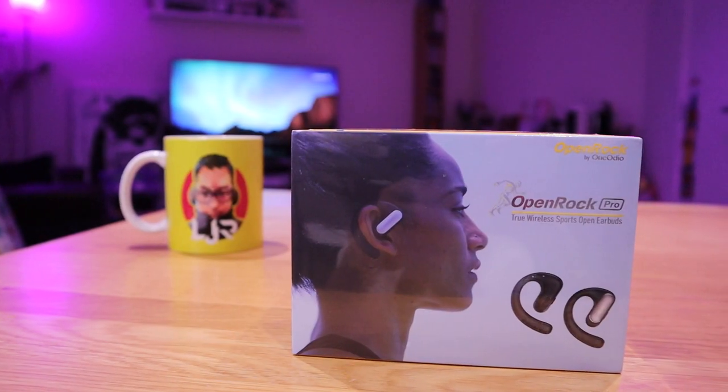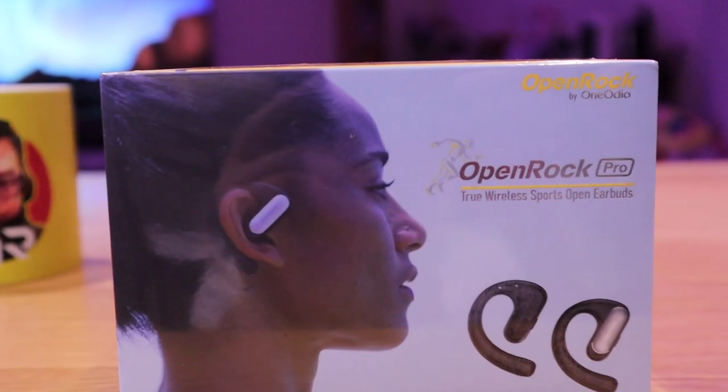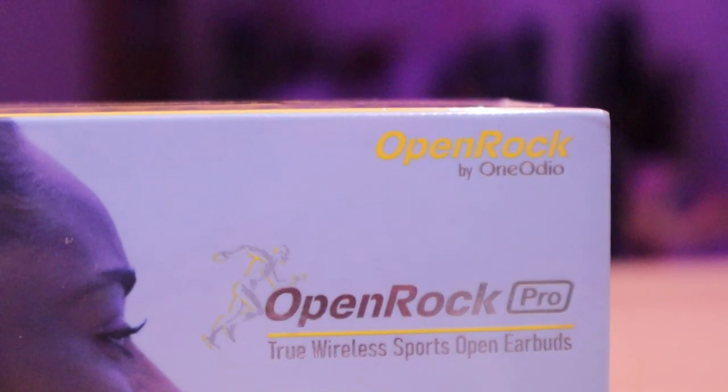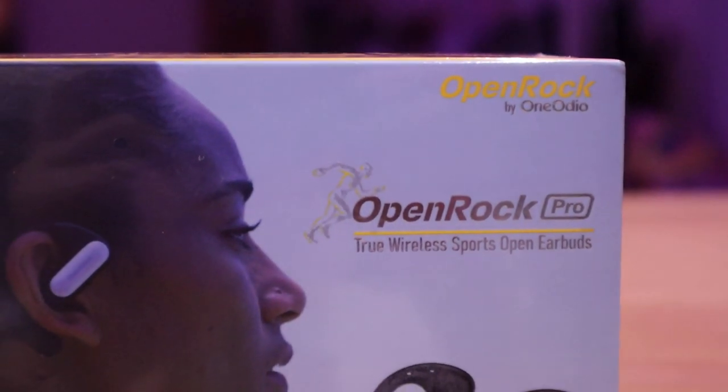I know I haven't actually featured earbuds recently on my channel, and I have to confess on and off I do get approached by random companies that I never heard of asking whether I'll be interested to feature their earbuds on my channel. I looked at them and I just think most of them do not qualify for the quality that I'm after. But when it comes to One Audio, which is one of my favorite brands for earbuds and headphones, asking whether I'll be interested to feature their true wireless sports open earbuds called OpenRock Pro — I cannot refuse.